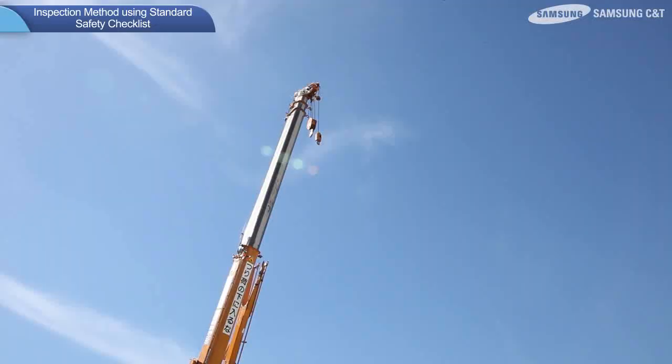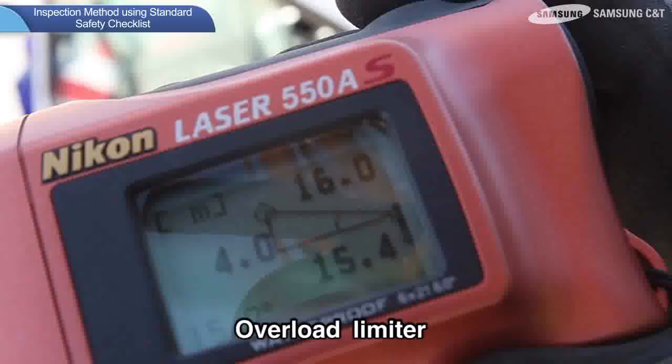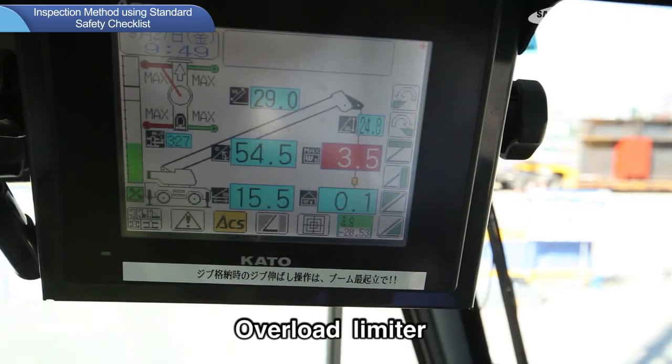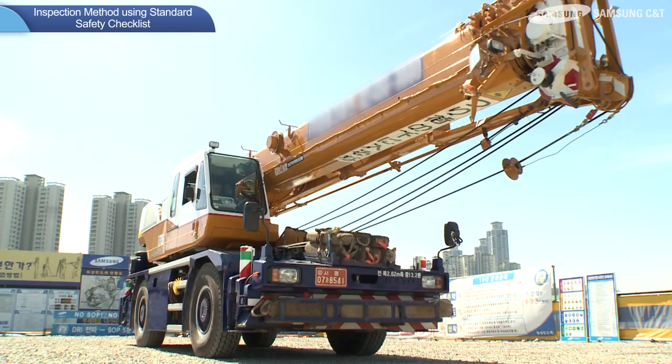Firstly, the inspection method for the overload limiter is as follows. Make sure that the work radius and maximum load of actual measurements match the indication of the monitor, and check that the overload limiter has not been tampered with. Monitor malfunctions may result in failure to detect overload and may cause the crane to roll over.